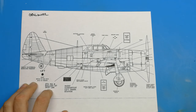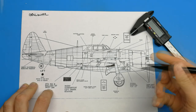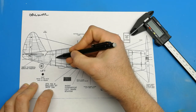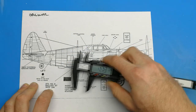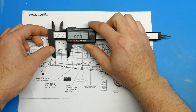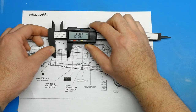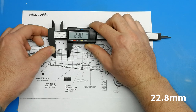Now that I've printed off the image I pick a common point that is on the blueprint and on the scale model to measure. It's important to be accurate here as it'll affect your scale measurements and your math. I pick the panel line from behind the turbo cooling door to this section behind it. Once I've picked those two points I'll use the digital caliper to get a very accurate reading. I like to use the metric system because I'm Canadian, but if you're good with imperial you can use that. My initial measurement for the scale blueprint is 22.8 millimeters.